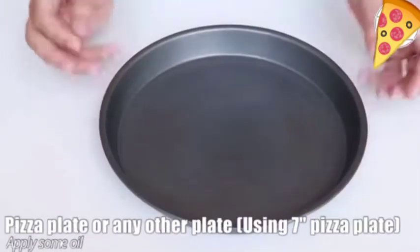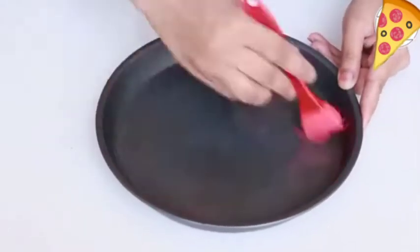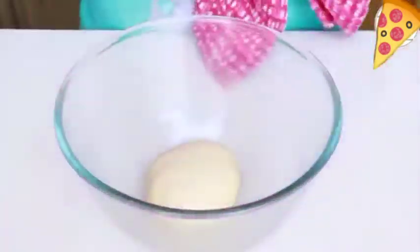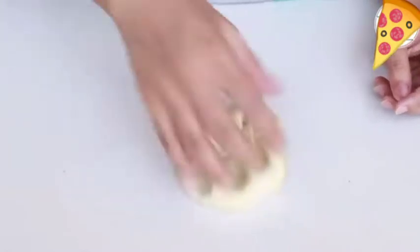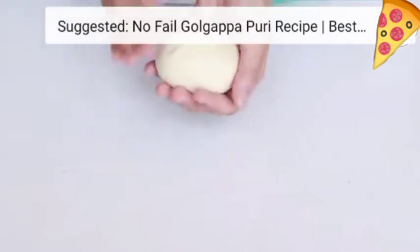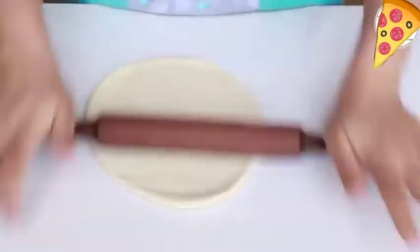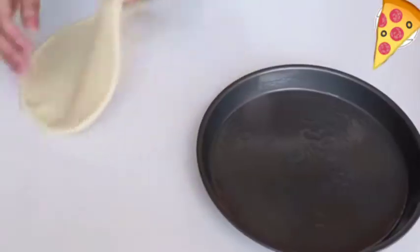Take a pizza plate or a regular steel plate. Since we're baking at low flame today, a steel plate will also work. After resting the dough for at least one hour, knead it again for just five to seven seconds. I'm going to make one pizza from this dough and roll it well. Make sure you do not keep the pizza very thick because it will rise a little during baking — roll it very thin.